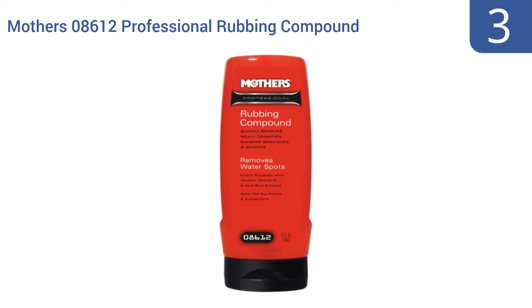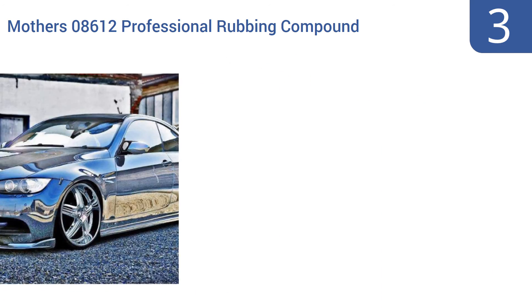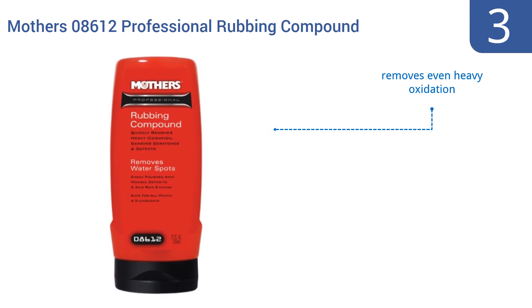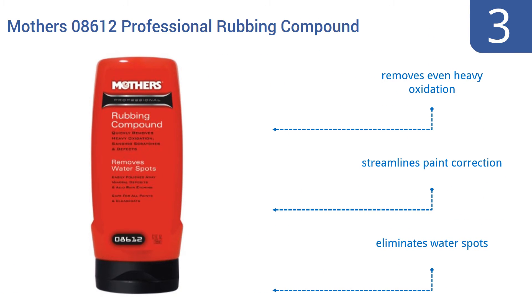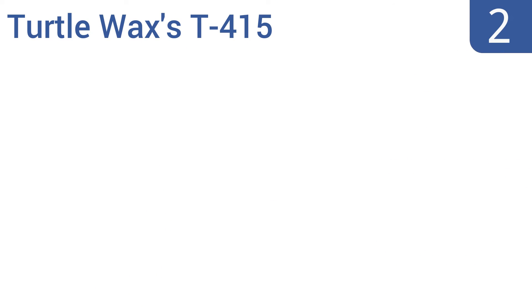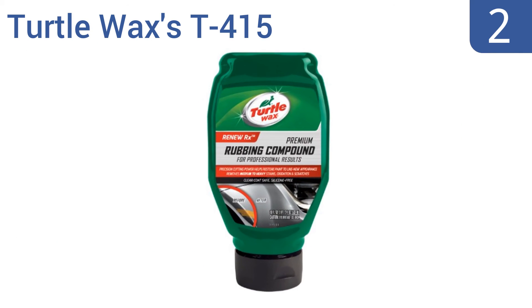Halfway up our list at number three, a container of Mother's 08612 Professional Rubbing Compound is filled with the same industry-standard formula found in body shops and auto showrooms. It gives your car a like-new finish and is great for use on clear coats. It removes even heavy oxidation, streamlines paint correction, and eliminates water spots.